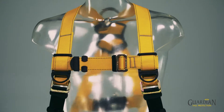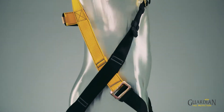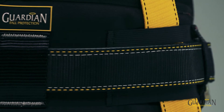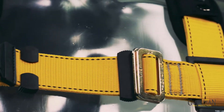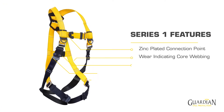At Guardian, your safety is our top priority and that's why when developing this product, we committed not only to meet the minimum compliance standards in ANSI, CSA, and OSHA, but we exceeded them. When we conducted our verification testing, we used the same harness for all the strength and performance requirements. This exhaustive testing of a single harness is testament to the exceptional design and performance of the Series 1.